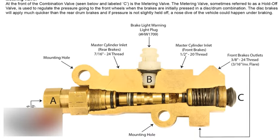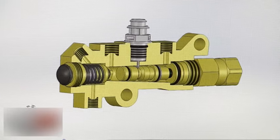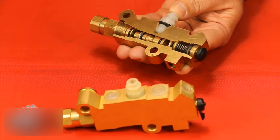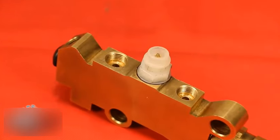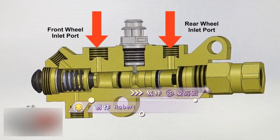Many people refer to this valve as a proportioning valve, but it is actually called a combination valve. The name comes from its combination of several functions. From the master cylinder, brake fluid travels into the combination valve via two ports on the top of the valve — one for the front brakes and the other for the rear.